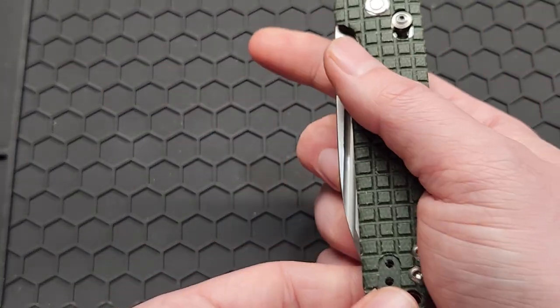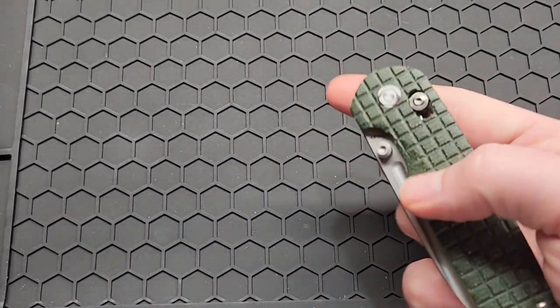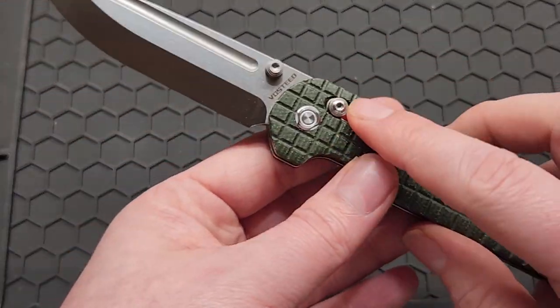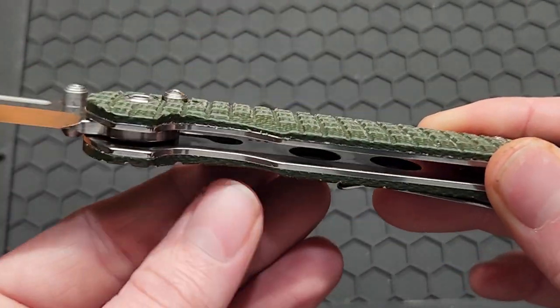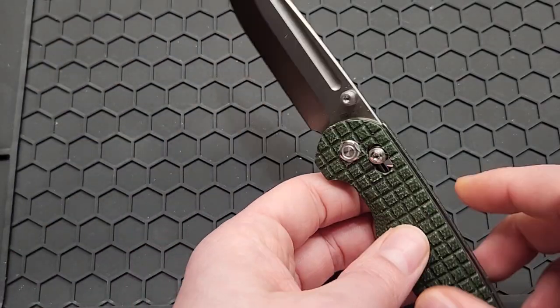You can get to the thumb stud while it's closed, but it's hard to flick it from there. You can flick it from the back thumb stud. It's got a crossbar lock, and it's an adjustable one just like the Kaiser.